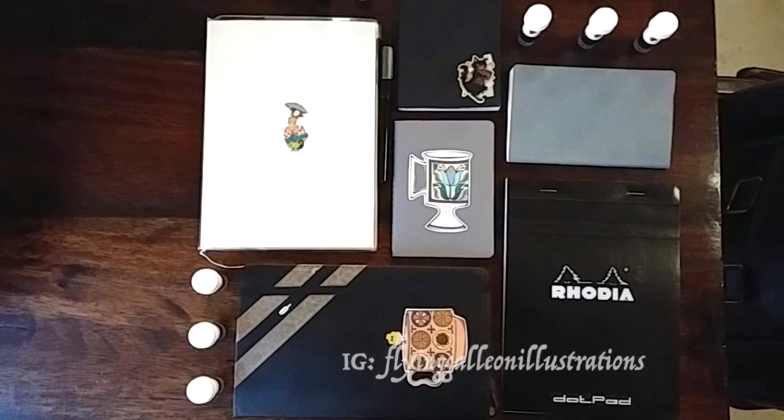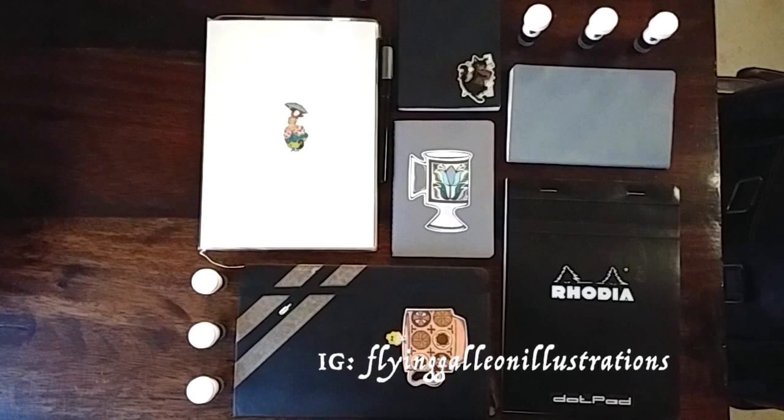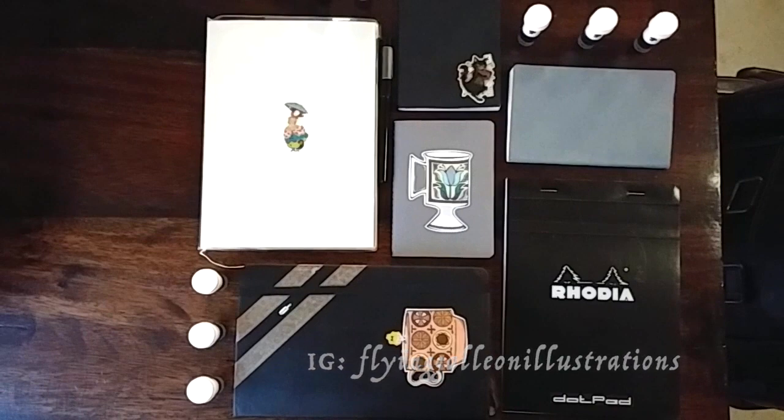I'd love to hear what your favorites are and if you've tried any of these. I'll link below the video where I changed up the ink in the Pentel Pocket Brush Pen so you can check out how to do that with one of these inks. That's all — see you next week, and have a fantastic day!